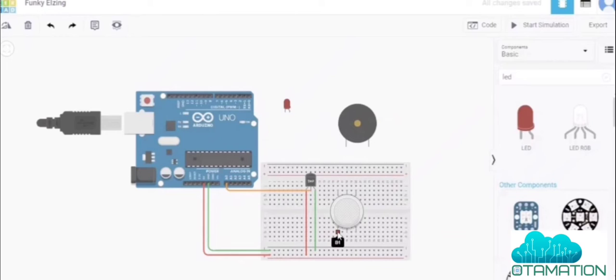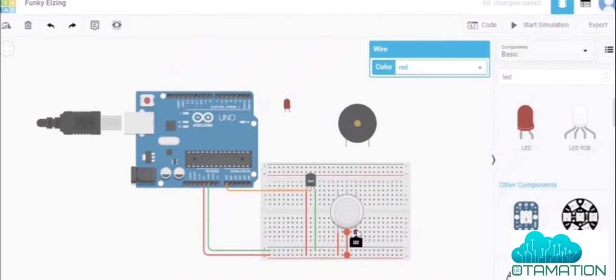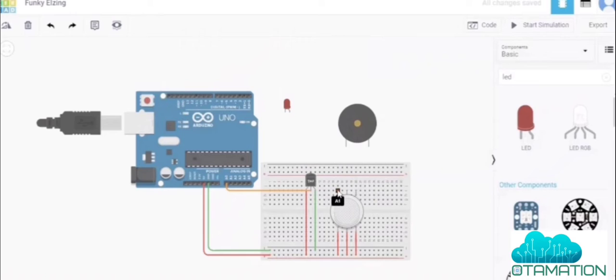The gas sensor has a total of six pins. Three pins go to power — connect these with red wire to the power rail. The input signal pin of the gas sensor connects to an analog pin on the Arduino.